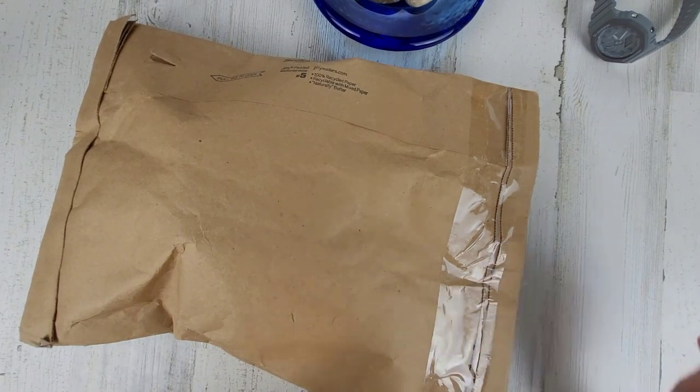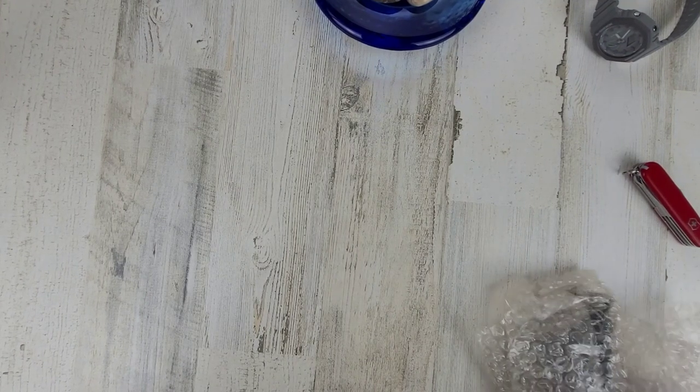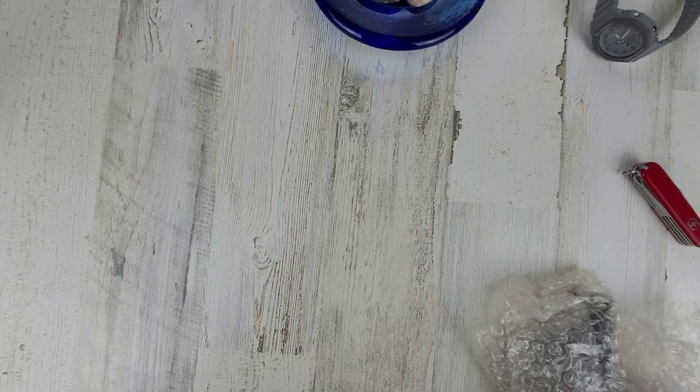This is a Van Banner LEA watch. I purchased this watch with my own money, so it's not a paid promotion. I think it comes with some extra straps as well.